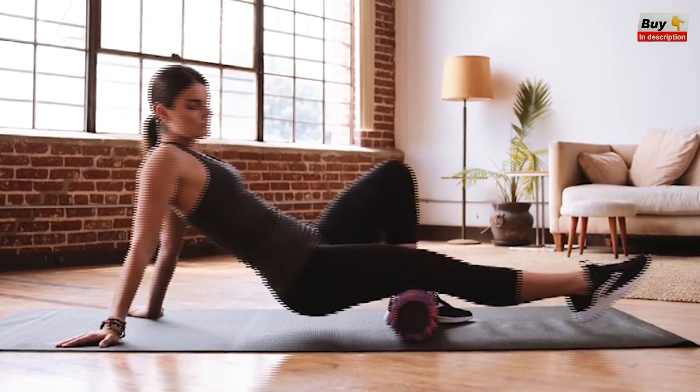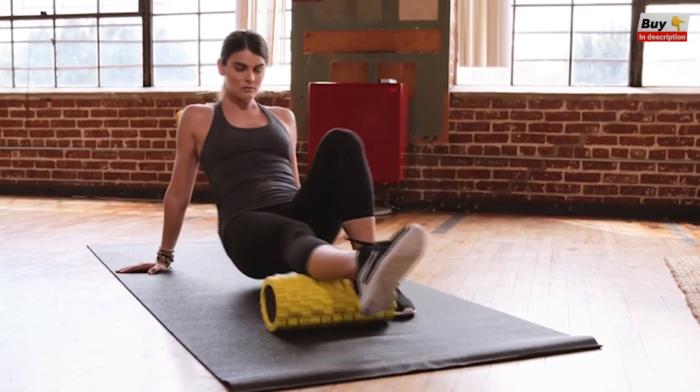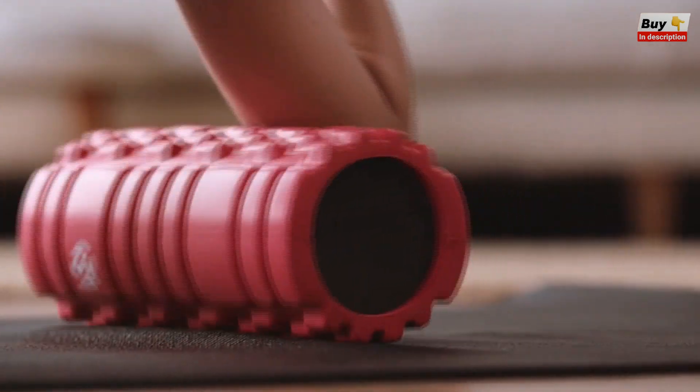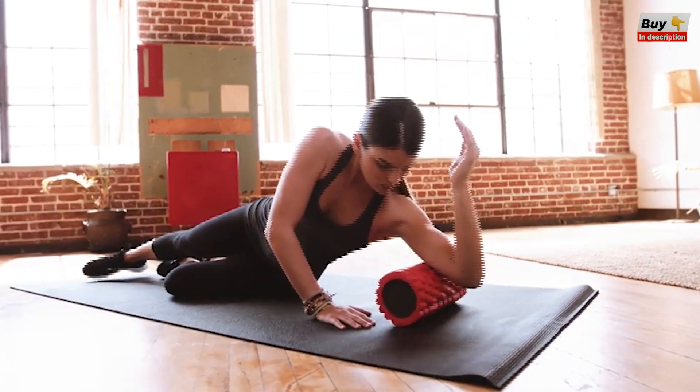Users of all fitness levels see the same benefits — relief for sore muscles, sciatica, plantar fasciitis, back pain, shin splints, and scar tissue. The 500-pound rating supports all body types while maintaining consistent resistance, allowing you to use your own body weight to control the massage intensity.